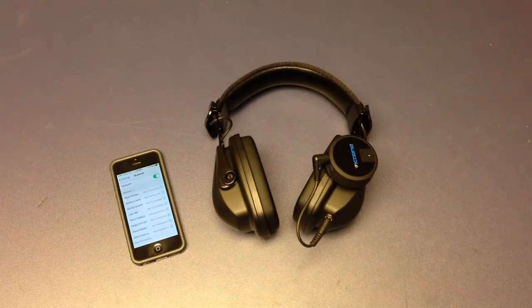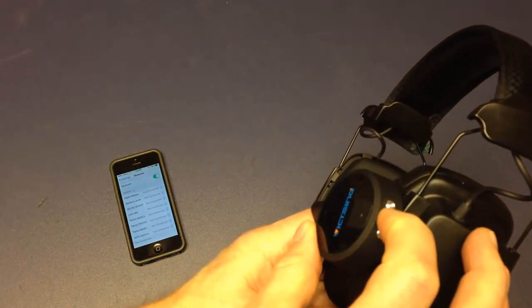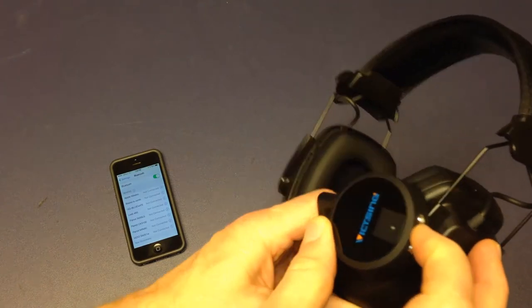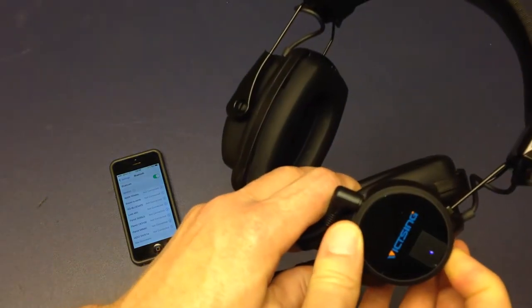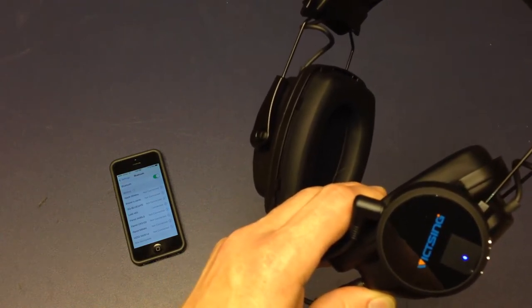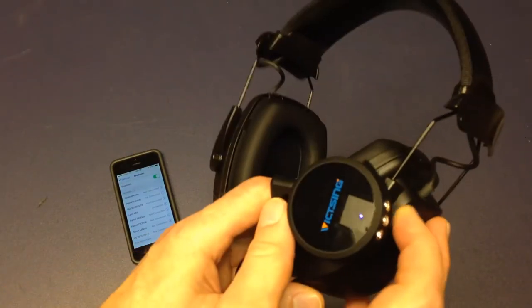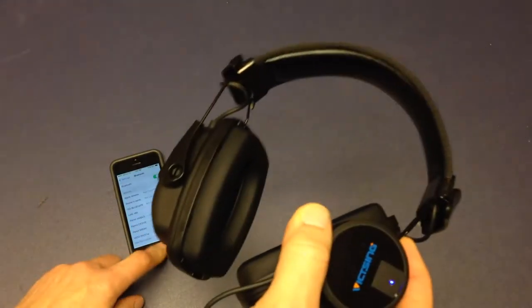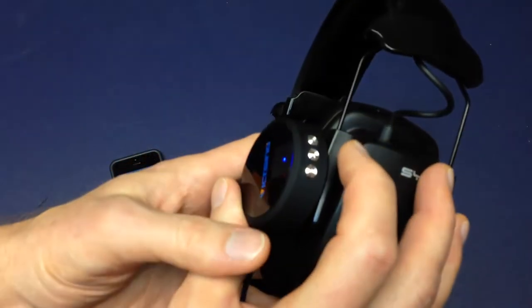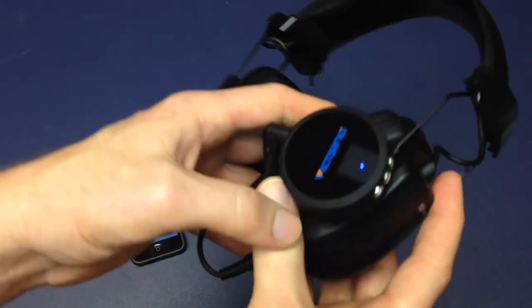It's a couple of days later, just following up on my video about the headset. Figured a couple of things out. Turn it on, tap it again, and it's paired again with the phone. We can go ahead and have playback going — advance to the next song, go to the last song, all from on the headset.